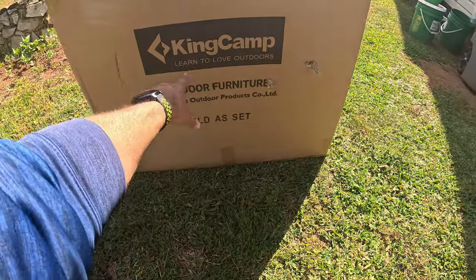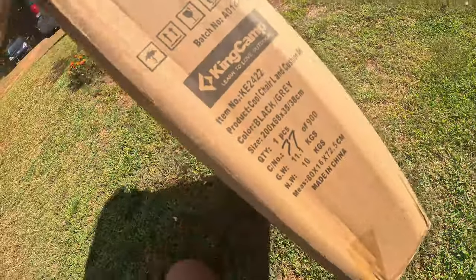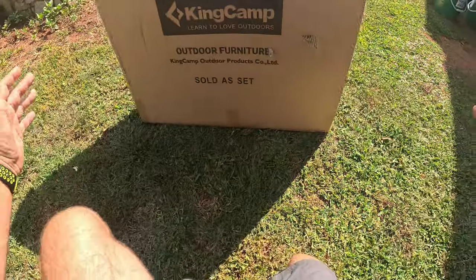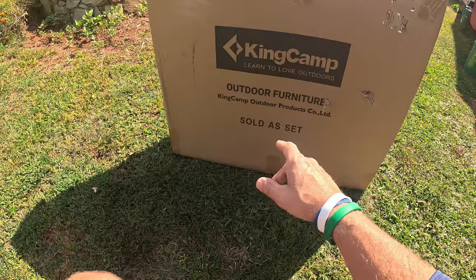This is by the company King Camp - 'Learn to love the outdoors.' I want y'all to check this thing out. This is the model number KE2422, and what it is, it's an oversized kind of lawn chair that comes with a sleeping pad, and this is exactly what I needed.